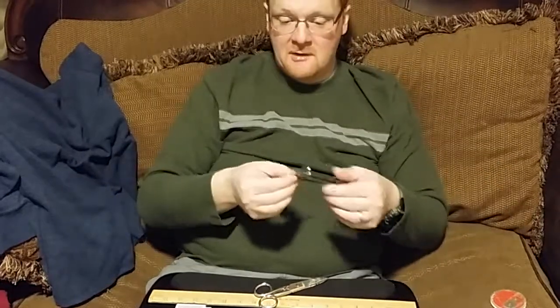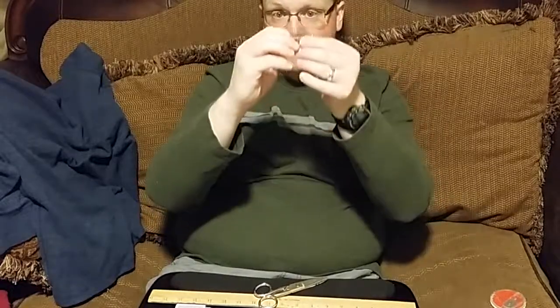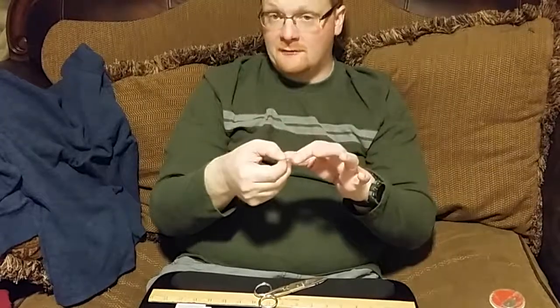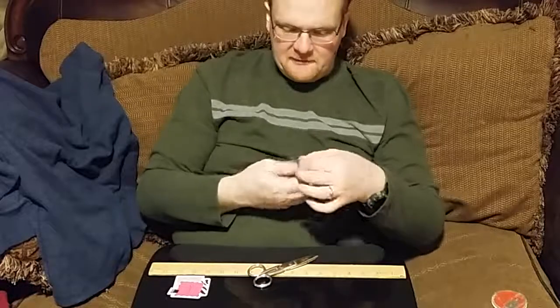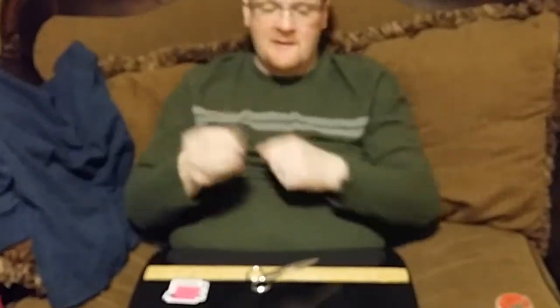So really our needle has two purposes: we're accommodating the type of thread we're using in the eye, but we're also considering what it's going through. This particular needle is built for heavier types of fabric, which is far beyond what we're sewing. So with that said, let's talk about putting thread through the eye.